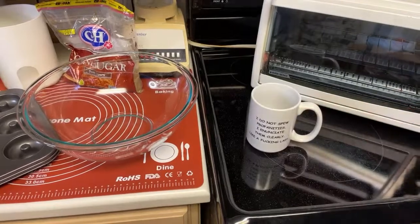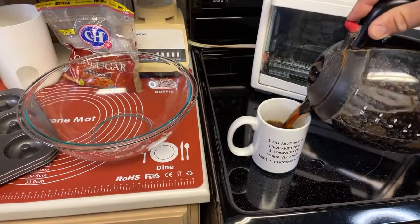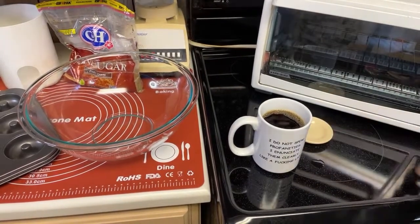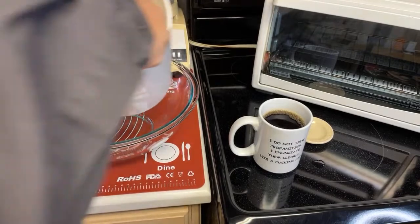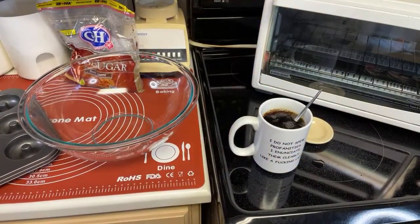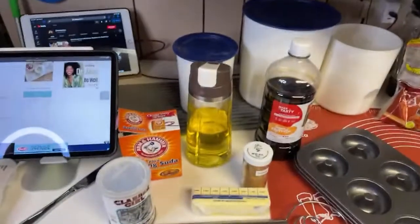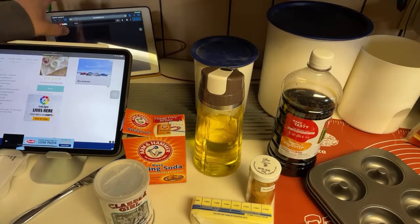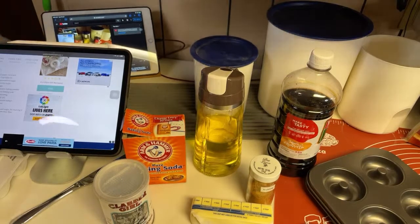Let's get this going. I need this cup of coffee more than you realize. Some sugar in there — extra sugar for me. We got a menagerie going today kids, look at all this. Got the old iPad out to do the monitoring on the stream, the recipe up, hopefully I can see the comments on that little tiny screen.